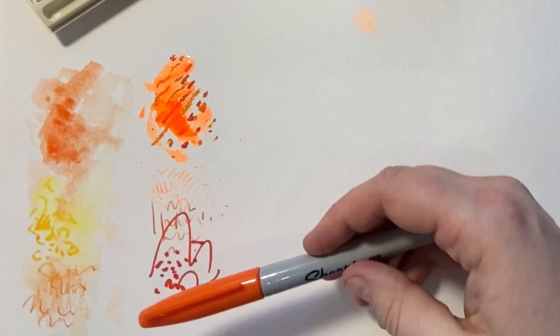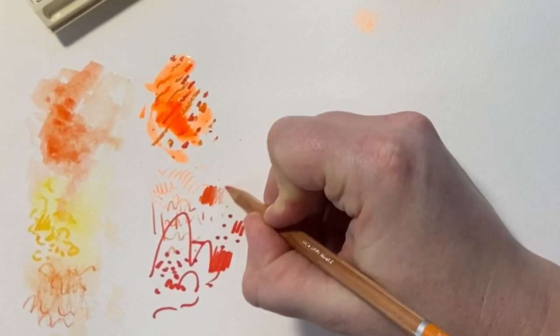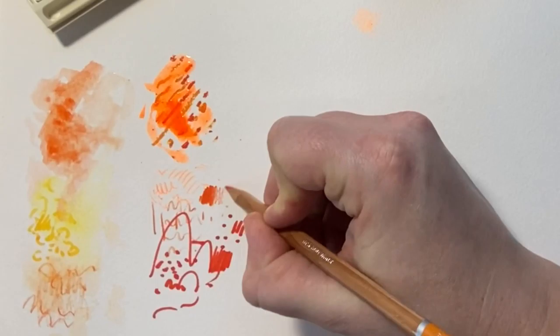Each one of these materials has a different line quality and you'd create tone in a different way. With a Sharpie pen you'd put lines close together or space them out for a lighter tone. With a pencil you could press harder or softer to create tone, and with a biro you'd put your lines overlapping to create a darker tone. So spend a couple of minutes experimenting with what materials you've got and try to create a variety of different marks.